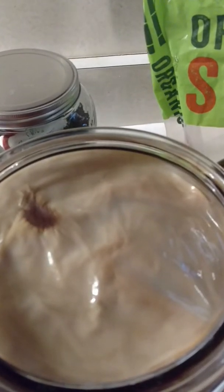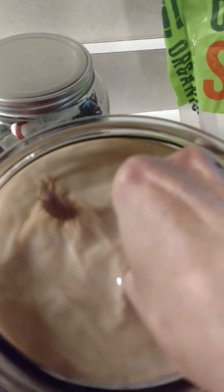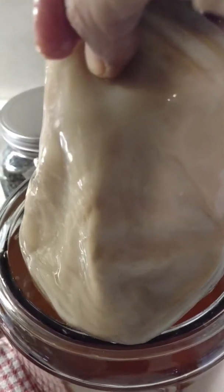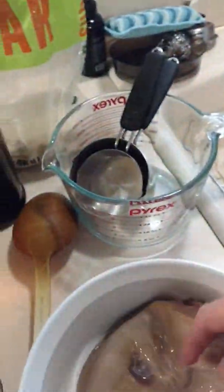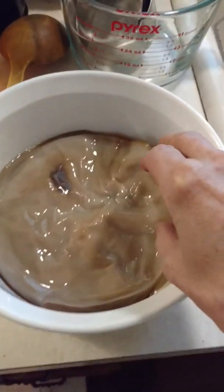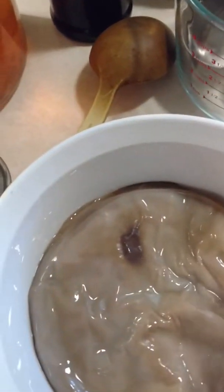Now watch this — I hope you're not squeamish. This, my friends, is a SCOBY, S-C-O-B-Y.